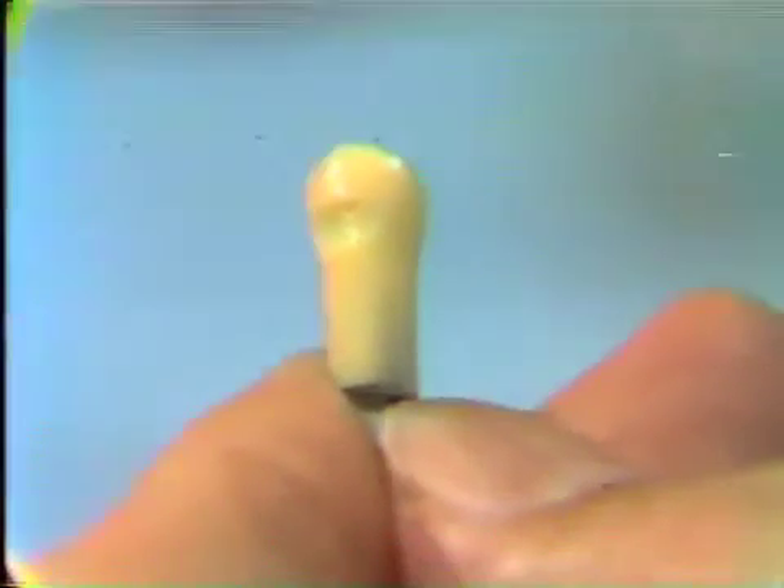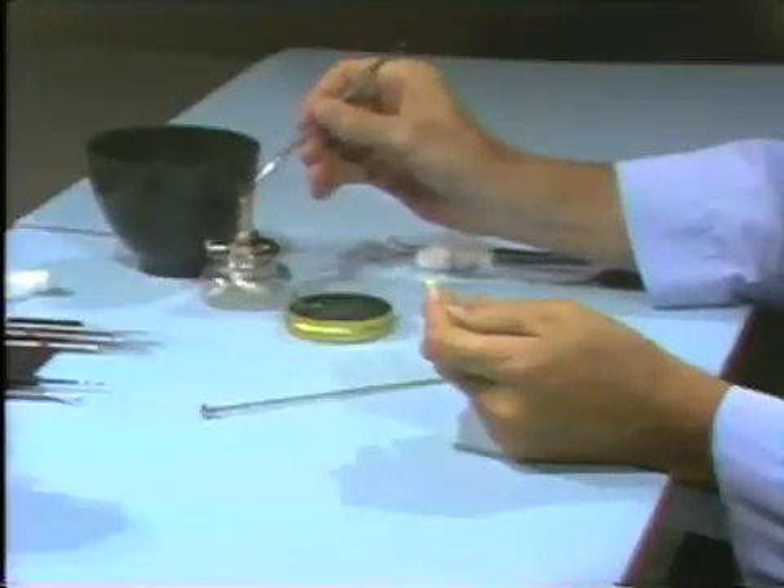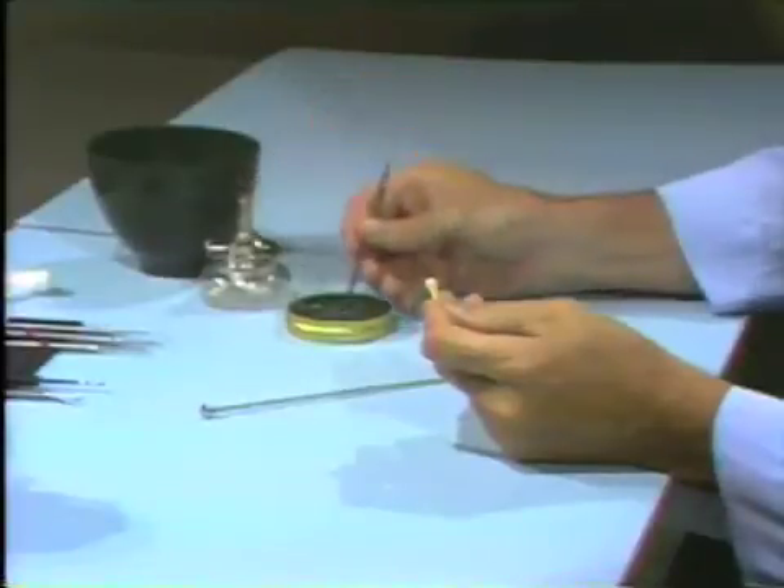I will begin the waxing and then we'll fade off and then show you the completed waxing and put it in place in the arch so that you can see how it should appear.